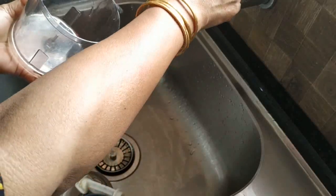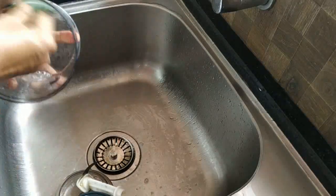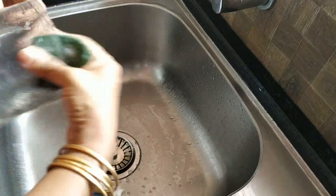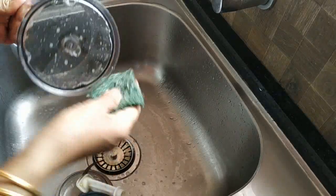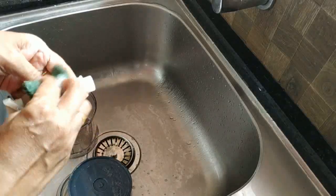Now we will clean the blender. The sponge will clean the blender.